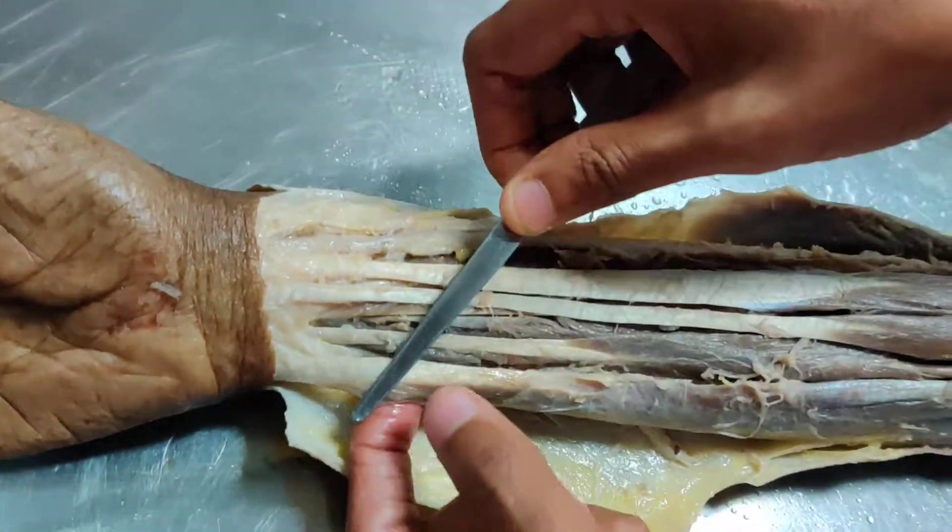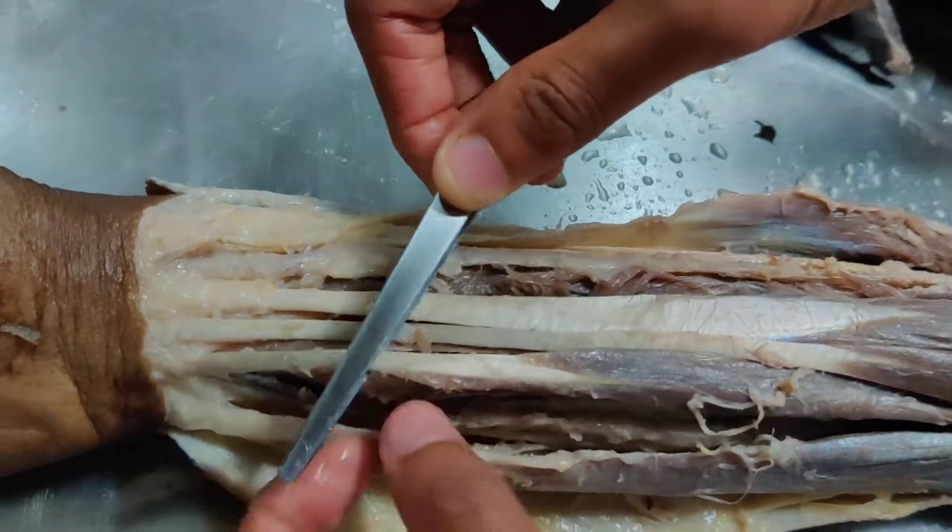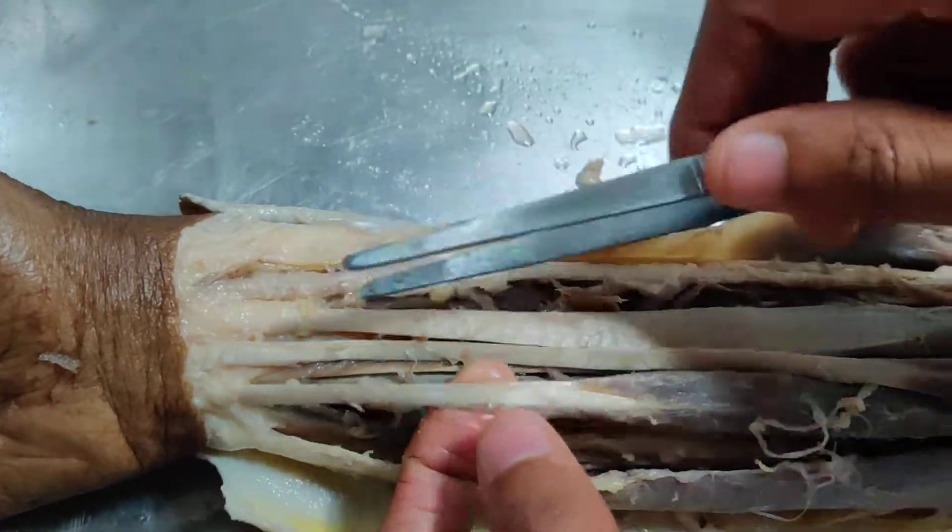This is flexor carpi ulnaris. This is flexor digitorum superficialis with the four tendons.